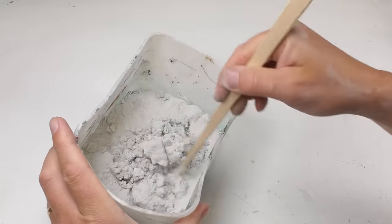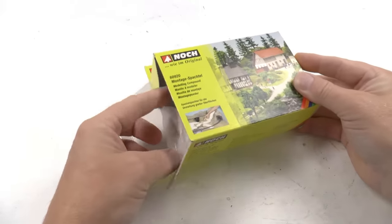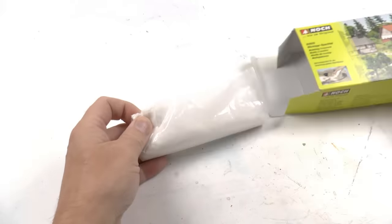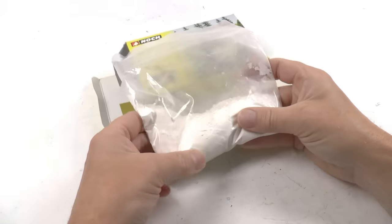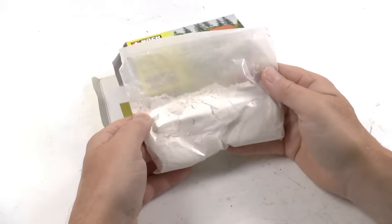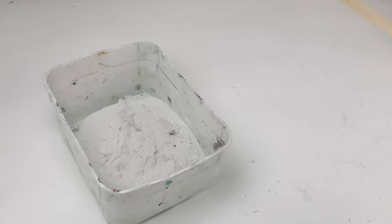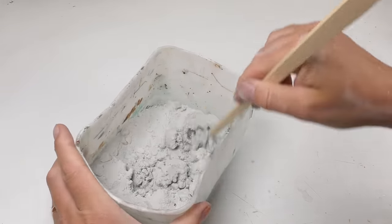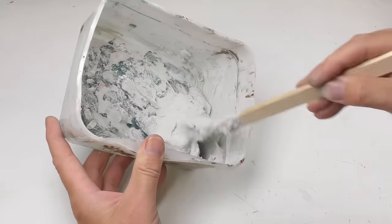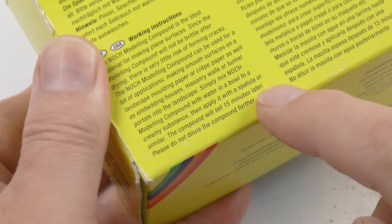All manufacturers have similar products — Noch has a landscape plaster, Faller too — so there are a lot of different materials to choose from. Make sure to get a product with sufficient working time, because if you select pure gypsum you won't have time to prepare the landscape before it cures. I think a reasonable working time is 20 to 40 minutes. The Noch product is only 15 minutes, which is fast in my taste.